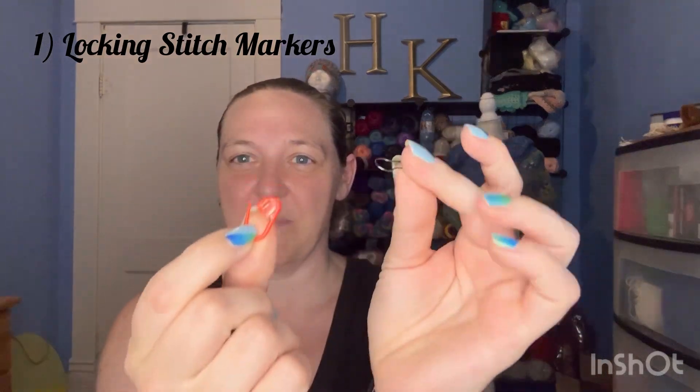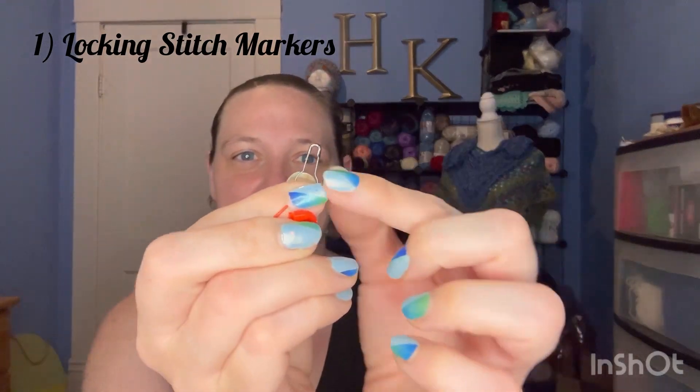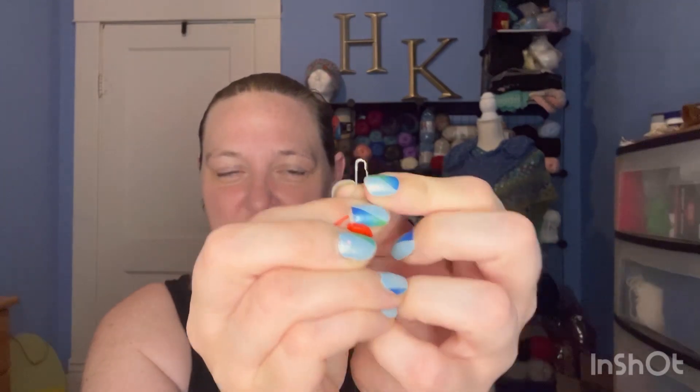My first one is stitch markers. I like the locking stitch markers. I have some plastic ones and I have these little metal ones, though they're a little bit tougher to get apart. I don't use these too often — usually I use this type for marking eyes if I need to. As I'm going around I'll put these in those stitches, and I like that they lock so they don't fall out. These are the ones I use the most.